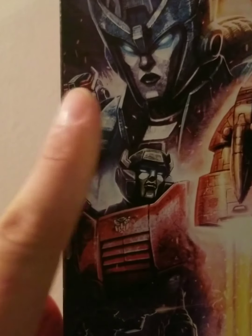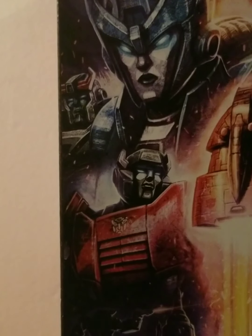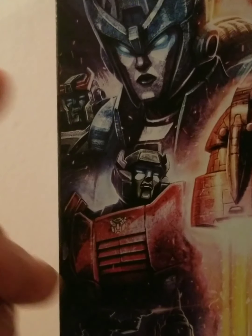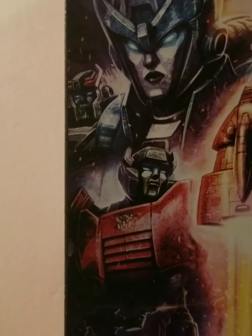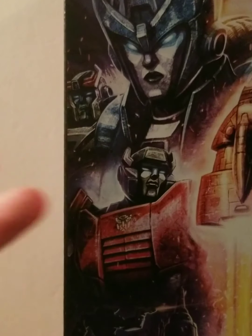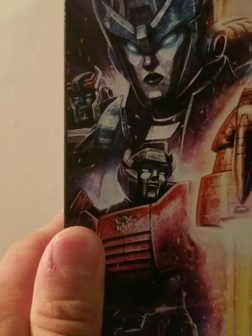Here we have Prowl right here on the side, and right here we have Sideswipe. I do have Siege Sideswipe and I will review him eventually. I do not have Siege Prowl. This guy looks really cool — he was in my local toy store when I was checking out new figures, and I never once got him. I don't know why. I was just like, 'There's Prowl, I'll get him some other time.' I have so many other Siege characters, but not this dude. What's wrong with me? Why the hell didn't I get him?